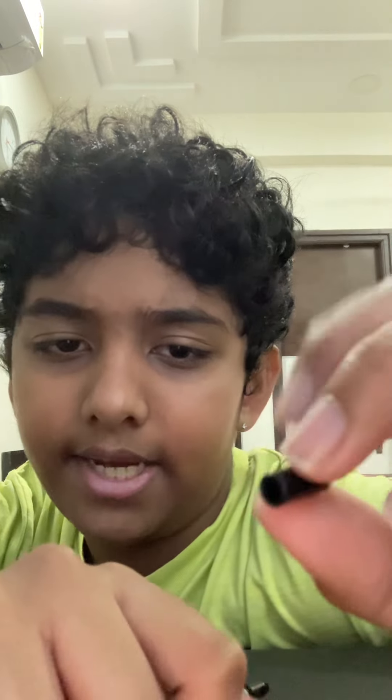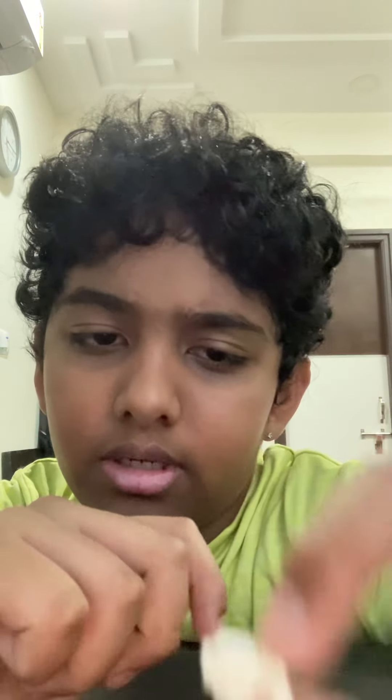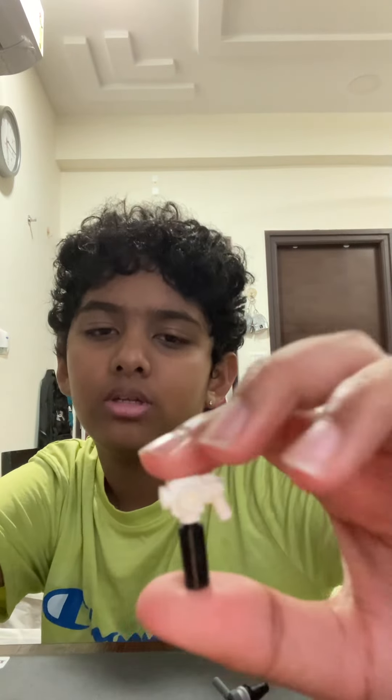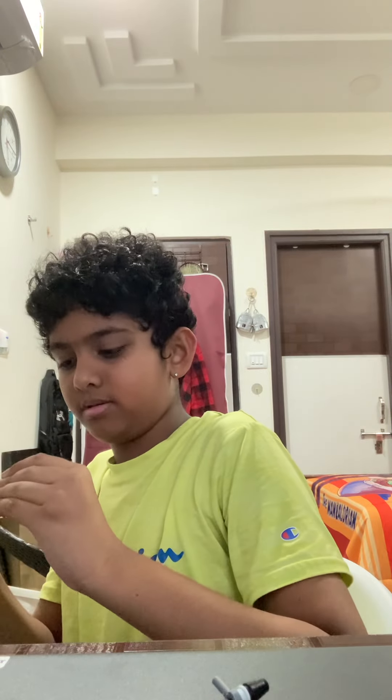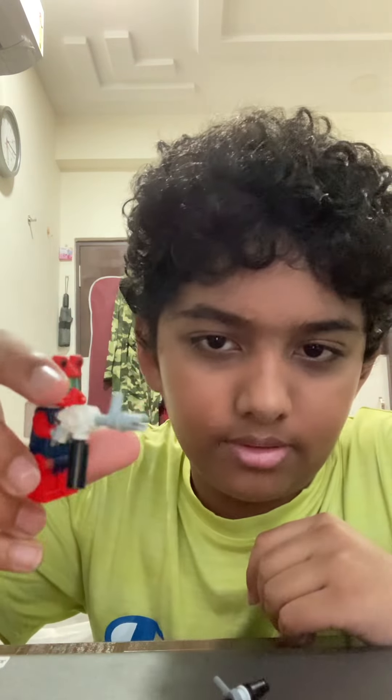Then you've got this little attachment piece — it came in the Clone Command Station. And then we have the main part, which is from a Jurassic World set. I think that's the only set it came in, and it should still be available. You just equip them all together and now you have your flamethrower. Here's a minifigure holding the flamethrower.